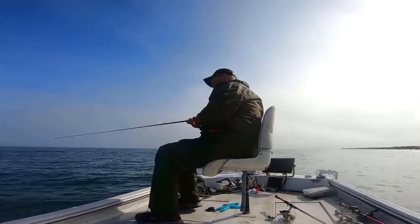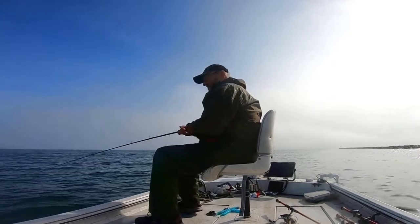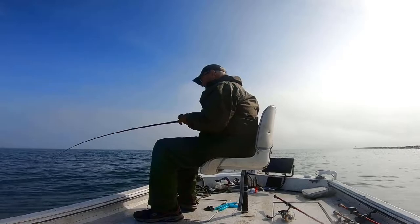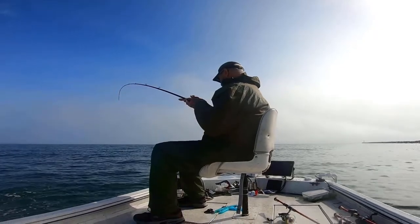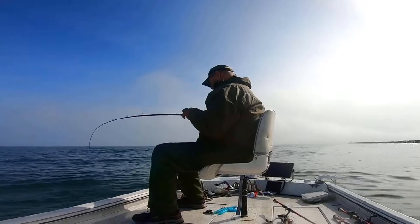Surface and near-surface strikes can range from a gentle slurp to a violent explosion, and they're always fun. Hooking up with a fish after you actually see it explode on your bait at the surface is a rush, whether you're fishing a traditional hard-bodied surface plug or an unweighted soft plastic bait like the Finesse Fish or Sluggo.